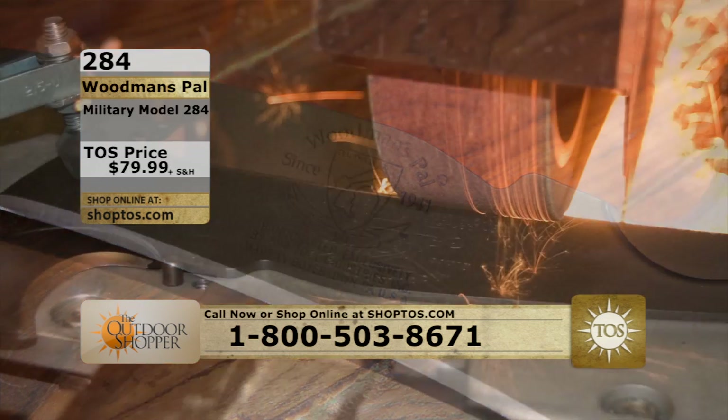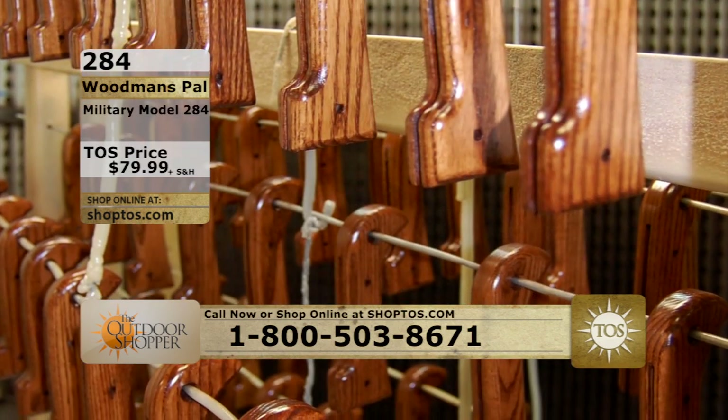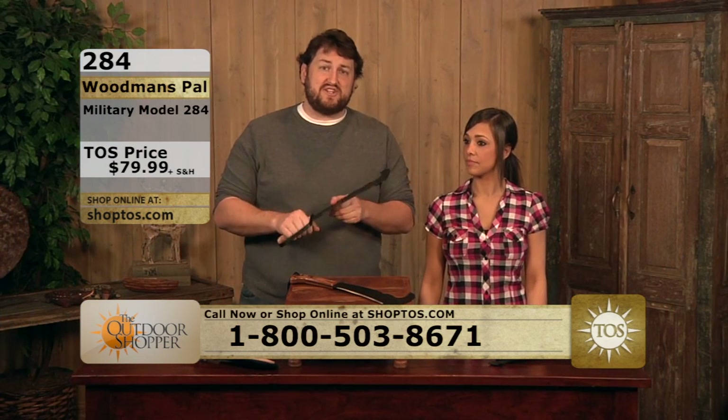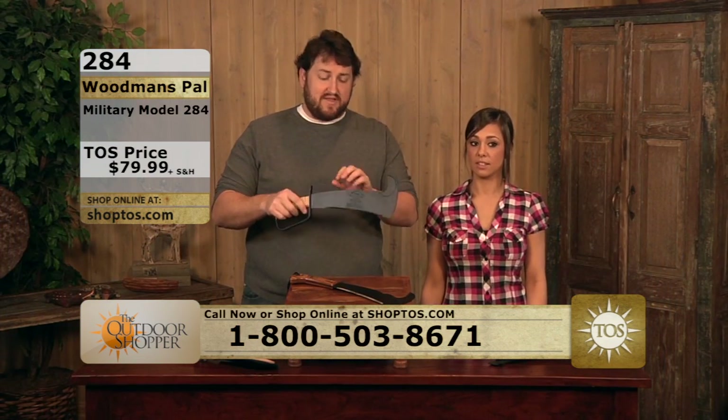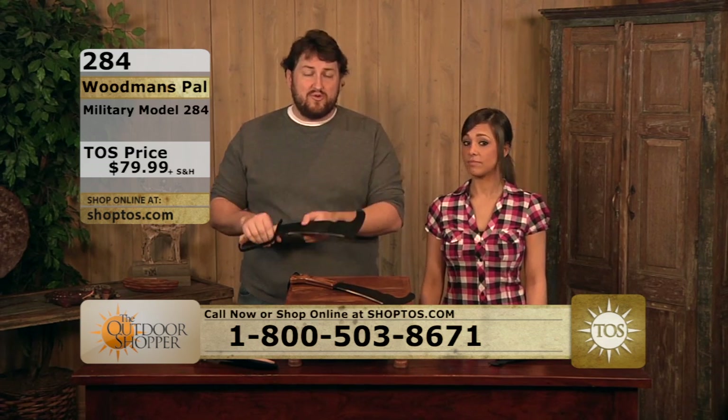American steel made in Pennsylvania, American ash on the handle — you're getting a fantastic knife. This one again is the military version, the one that was commissioned in World War II by the United States military and has been used from World War II through Desert Storm.